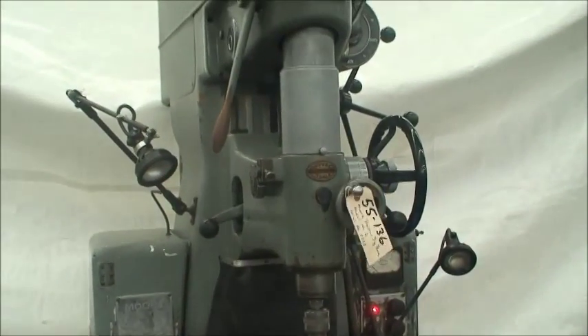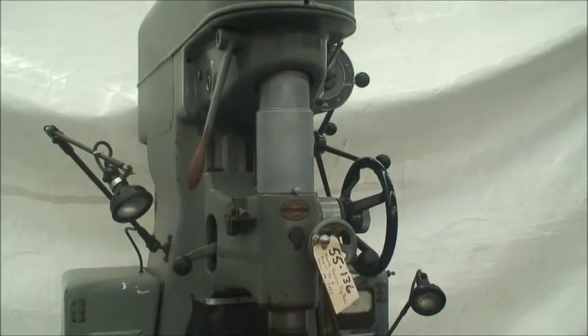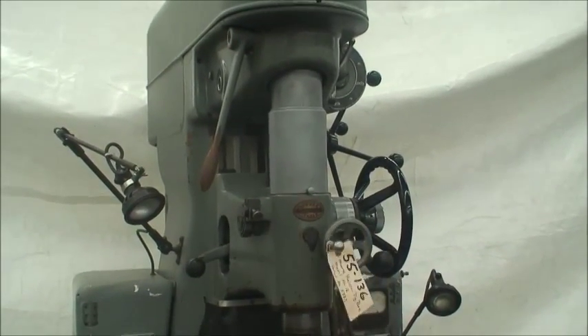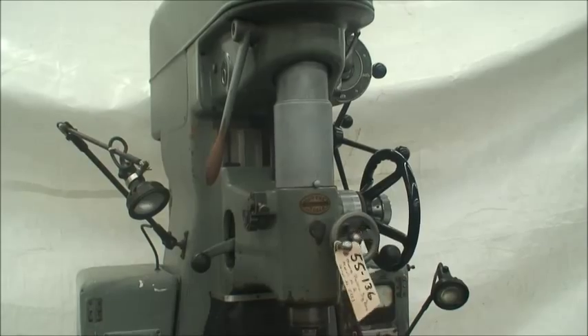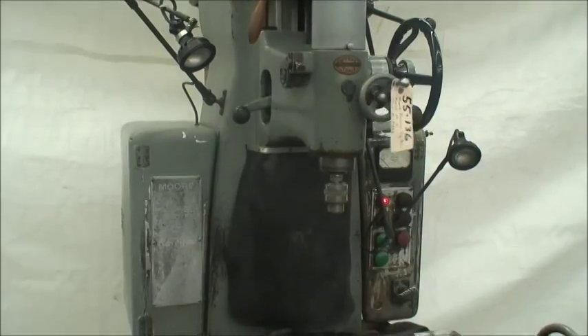That's the machine. It's in pretty good condition, and it's a heck of a drill press — or jig borer. Thank you.